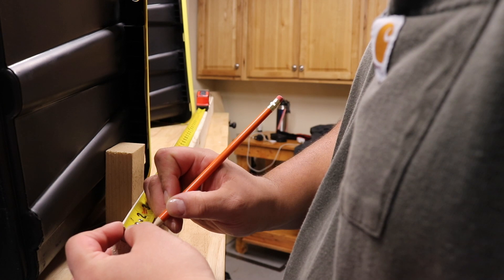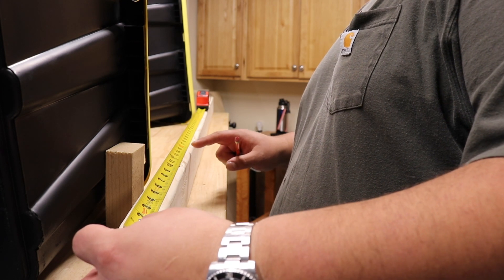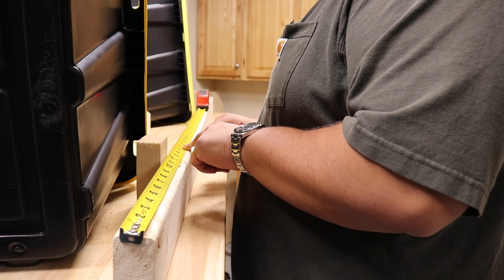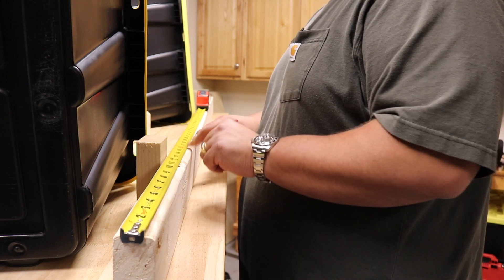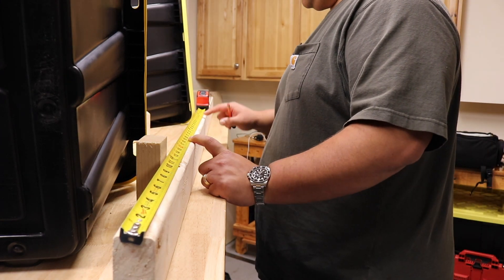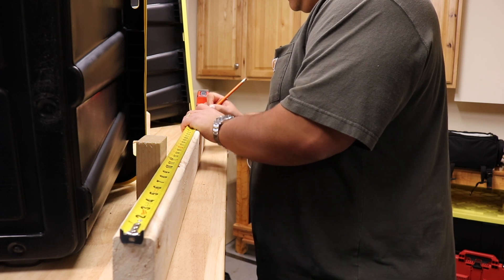So from the half inch, up 15 — 16 and a half, minus 2 — 14 and a half. 14 and a half plus 2 gets us back to 16 and a half. 16 and a half plus 3 gets us to 19 and a half. 19 and a half plus 15 gets us to 34 and a half. 34 and a half minus 2 gets us to 32 and a half.